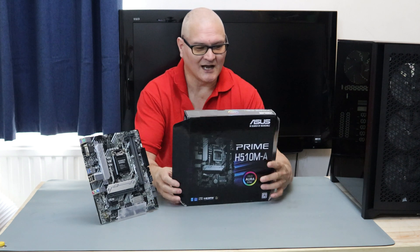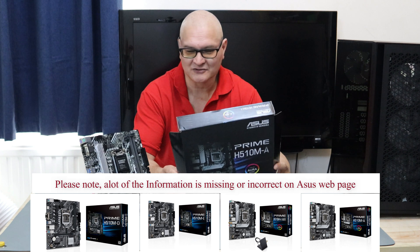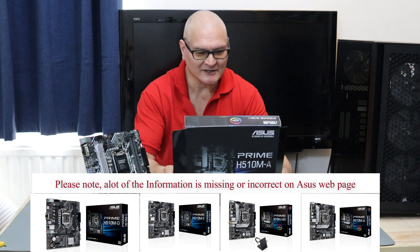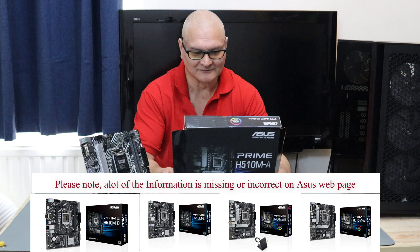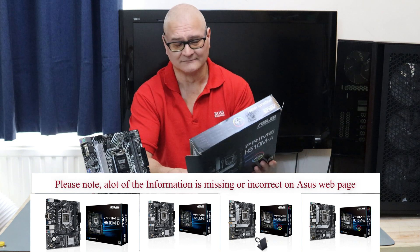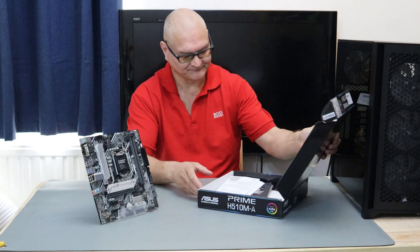...is a motherboard review: the Asus Prime H510M-A. This comes in four versions. I will put the four versions on the page somewhere, but Asus's website information-wise is useless — I can't tell the difference between one and the other. It seems they got the information copy-pasted from A to B, pretty useless really. I'll just put the pictures up so you can see the difference.